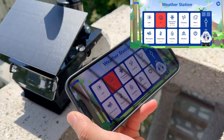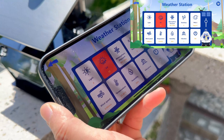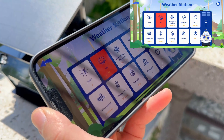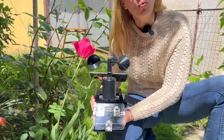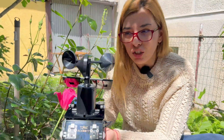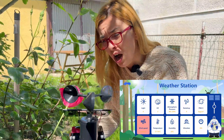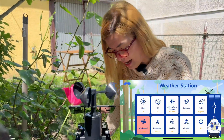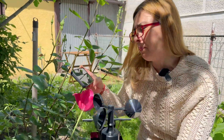Let's see our readings — we have light and UV. They say it's zero, but let's see what happens if I put it in the sun. Oh, what do you know — we have UV 9 to 10! You should wear sunscreen. The weather looks nice and sunny with no wind.